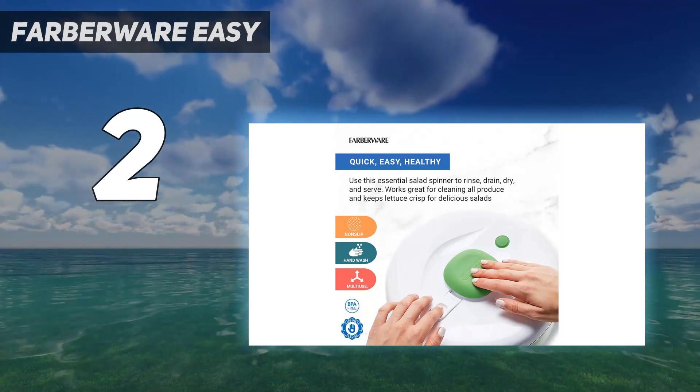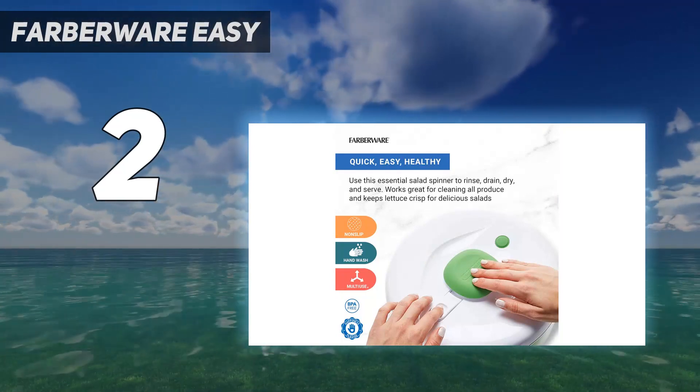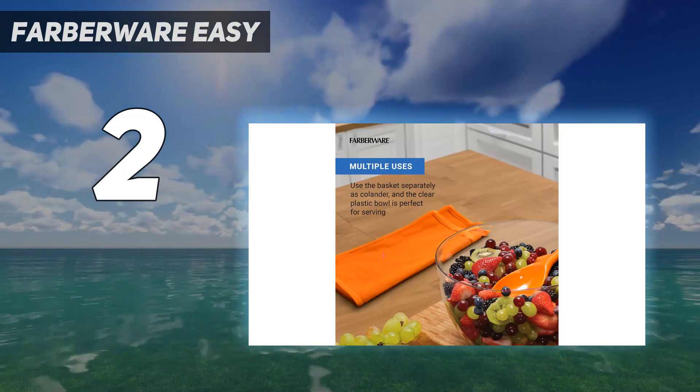If you host larger family meals, the Farberware Professional Pump will make salad, fruit, and vegetable prep stress-free.